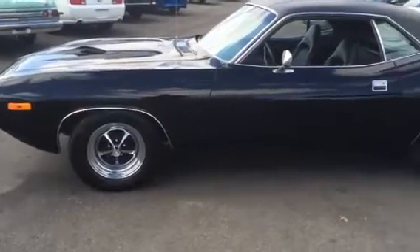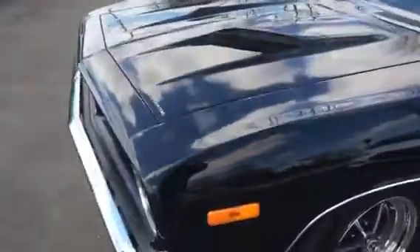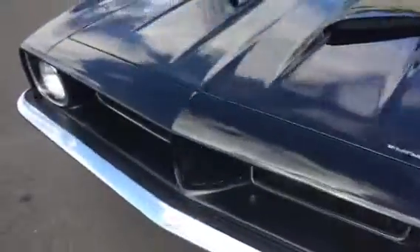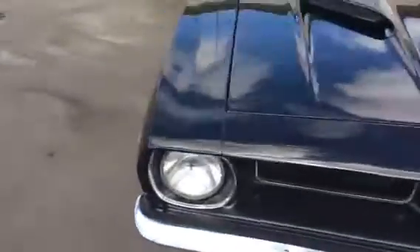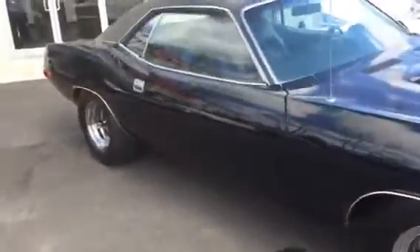All right, here we go. This is a Plymouth Cuda 340. Beautiful condition, in and out. Body's laser straight. No rust, no rot.